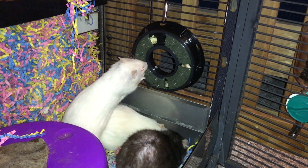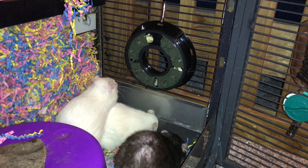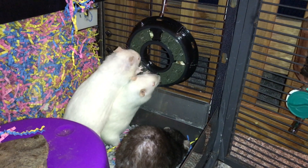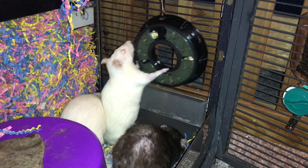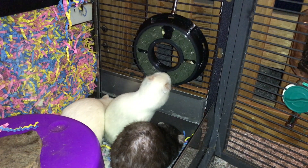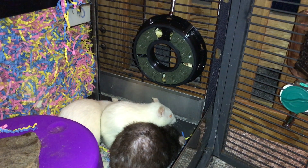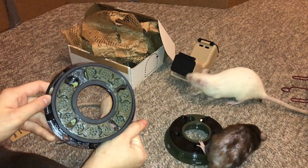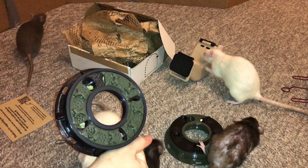You'll also notice that each of these little pieces has some holes in it. These are to allow your rats to sniff the food underneath, which I think is a really nice design choice — it definitely seems like it's gotten my rats more intrigued with this foraging toy, even the dwarf rats who were a little bit skeptical at first. So I'm pretty happy to see these little holes on each of the toys. This is their first one that they recommend, again, for beginner foragers.